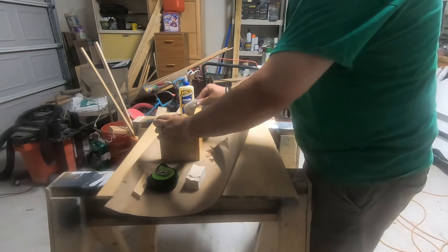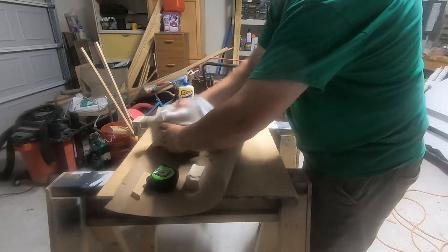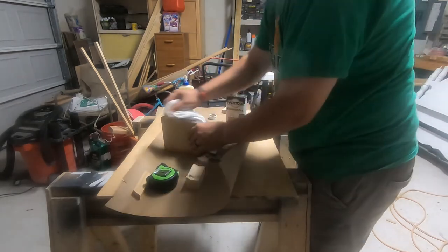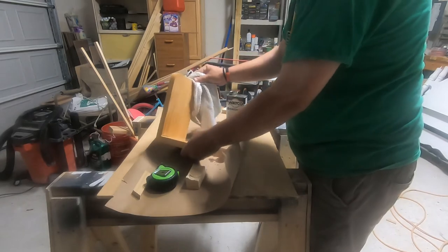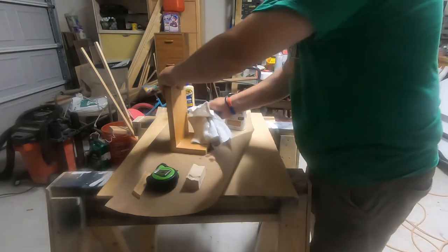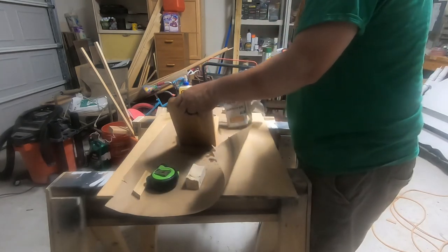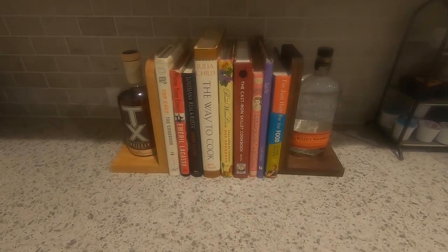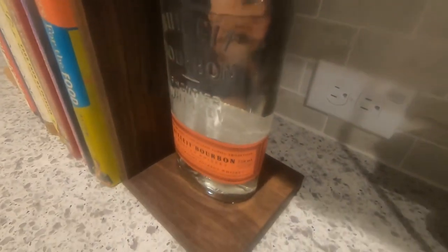My GoPro died right after this so you don't get to see the glue-up of the bottle. All I did was a two-part five-minute epoxy — a little bit on the base of the bottle, and that was it. Held really really well. I put water in my first one and I want to find a way to food-dye it to make it truly look like a whiskey color. The problem is we're in COVID times and I cannot find food coloring anywhere — I keep going to my local HEB grocery store and they're out.